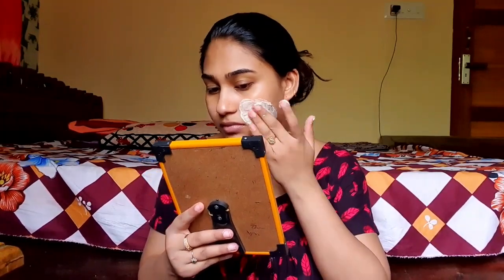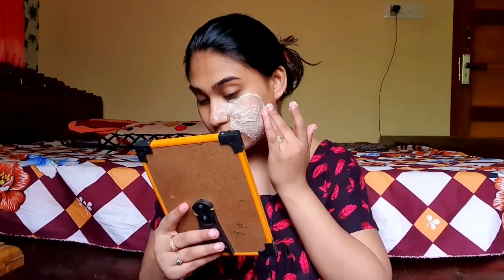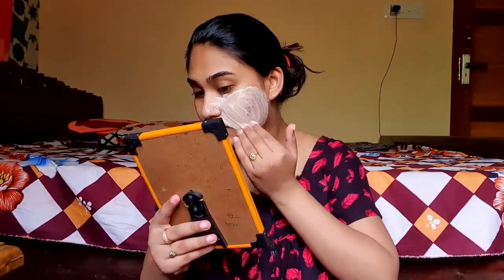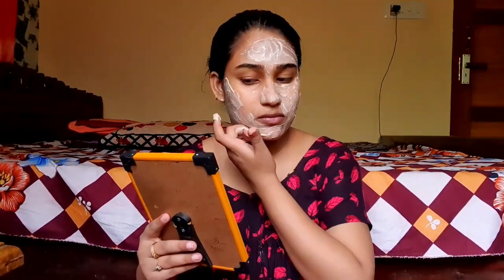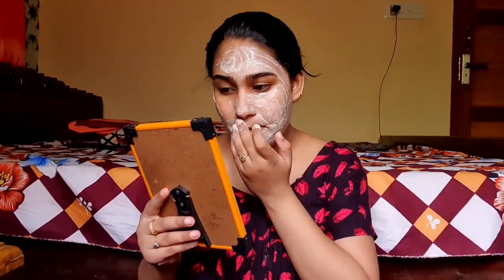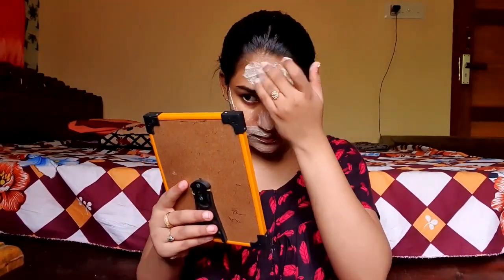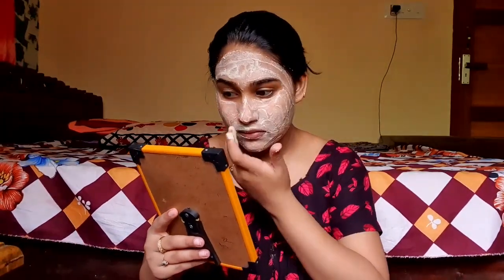I will apply the face pack with the brush. Now, the face pack will be applied in the direction of the face. The full face area will be covered. Your lips area will also be addressed.